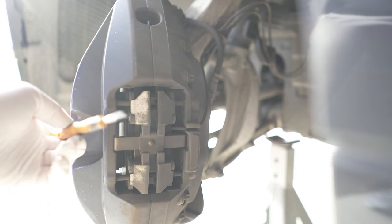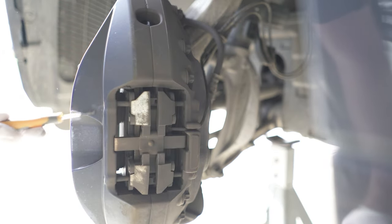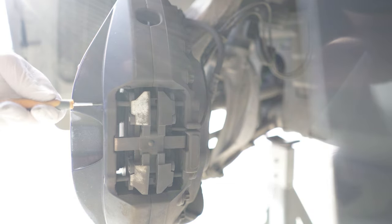With these brakes you don't have to remove the caliper. To remove the brake pads, we first have to remove two pins. Use a punch of some sort — here I'm using a little Torx screwdriver.